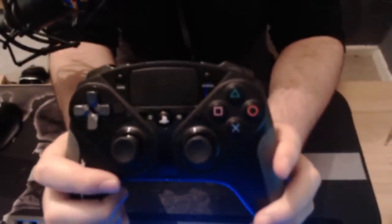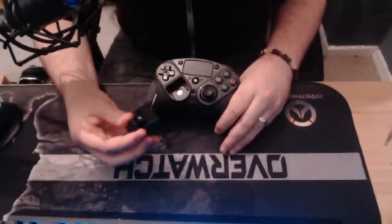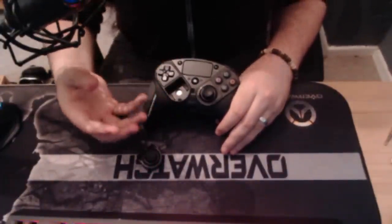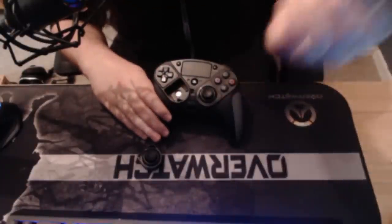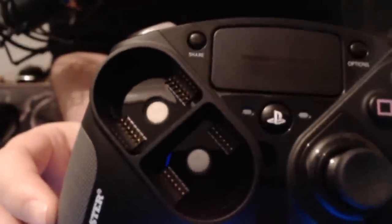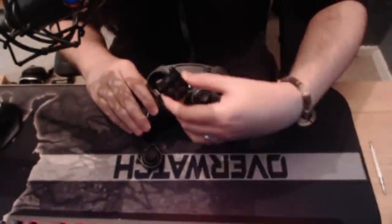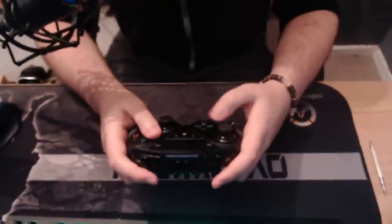The real point of this controller is that it is what they call a modular controller — every compartment is removable. For example, if you're an Xbox player and you want to swap the thumbstick with the d-pad, using the rear end of the screwdriver you put it into the d-pad and with a slight pull the compartment comes out. Everything is pretty much magnetic inside. So if you wanted to move the d-pad down to a more familiar position for an Xbox player, it just snaps straight in. The same thing goes for the thumbstick — the layout is now more familiar with the d-pad in the bottom part of the controller.